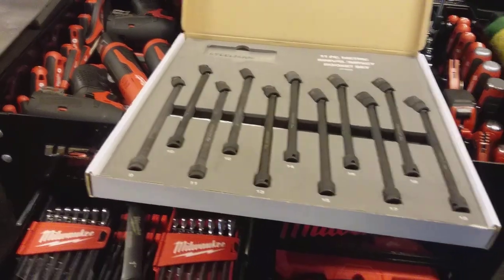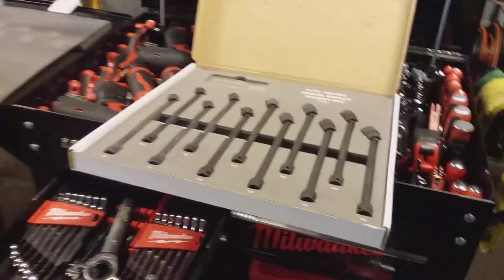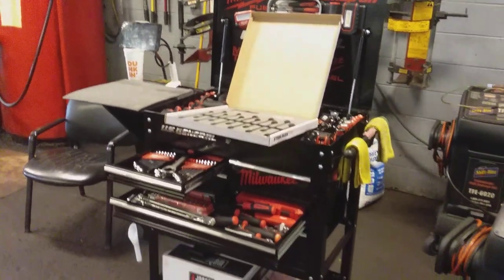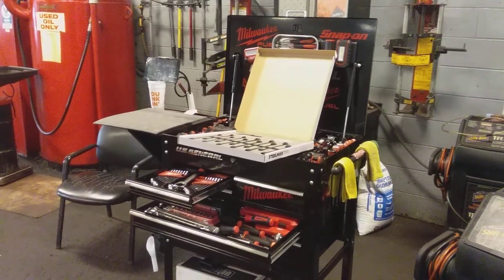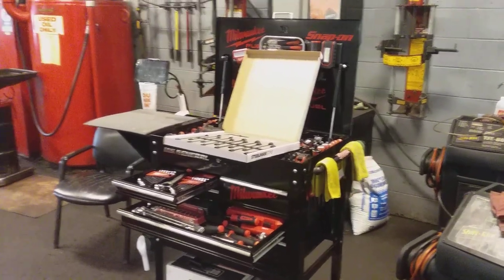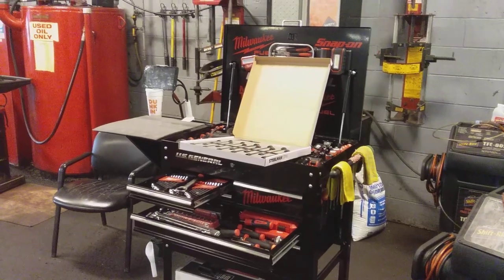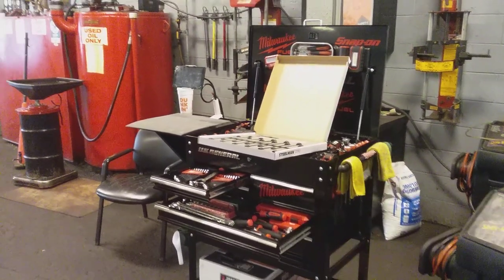So that's going to be a little overview today on the Steelman Pro 11-piece metric swivel impact socket set, ranging from 9 millimeter to 19 millimeter. Until I'm able to get a vehicle in hand and put them to use for a demonstration on how they perform, I will certainly do so. You have a good afternoon and a good evening — check you later, peace.